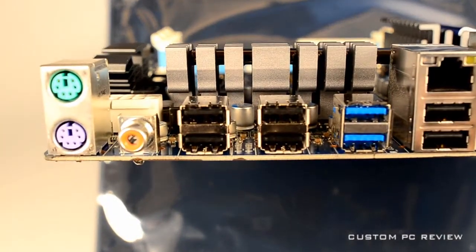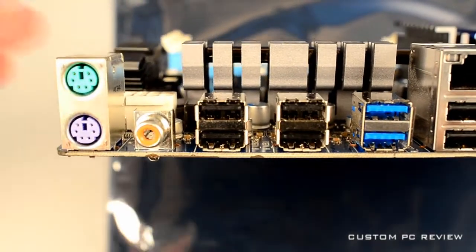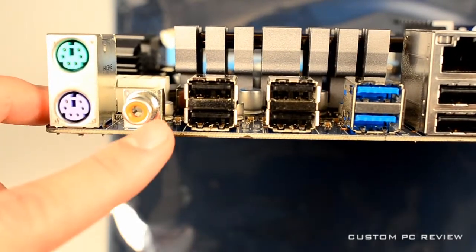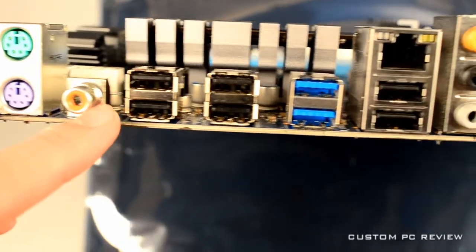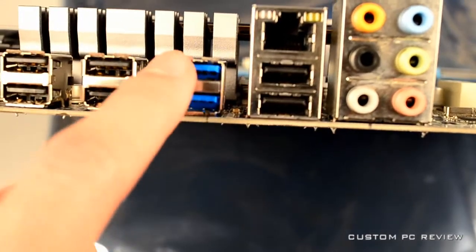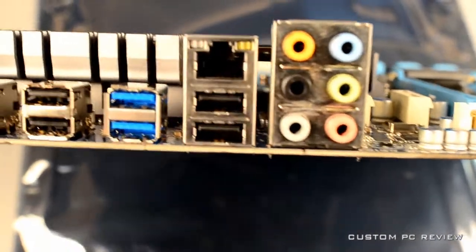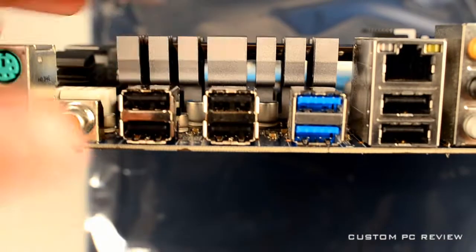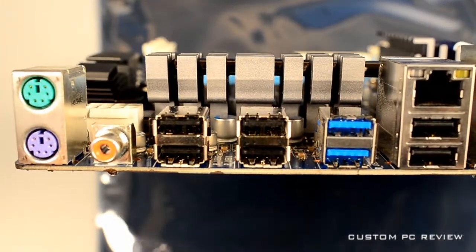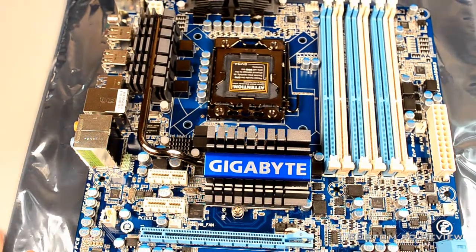The final thing I'll cover is the back I/O panel. Here you have PS/2 ports, a coaxial audio port, six USB 2.0 ports, two USB 3.0 ports (in blue, so easy to recognize), a LAN port, and six audio ports. As you can see, there's no FireWire, so if that's something you need, definitely make sure you pick a motherboard that has that support.